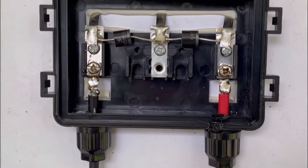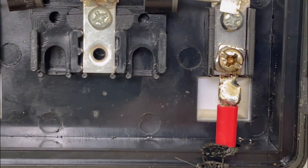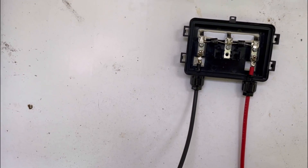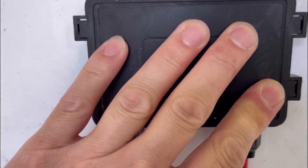We went in and soldered everything. As you can see, we got a good bond on both tabs — nice and solid. We're going to go ahead and put the backing cover back on. Even with that little bit of damage from the soldering iron, it should just snap back in.